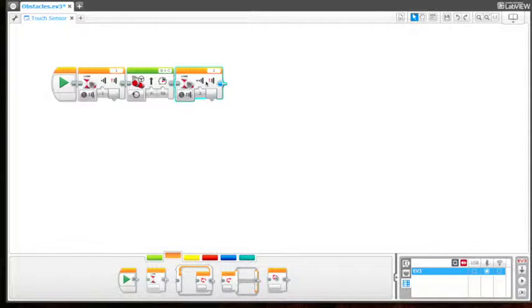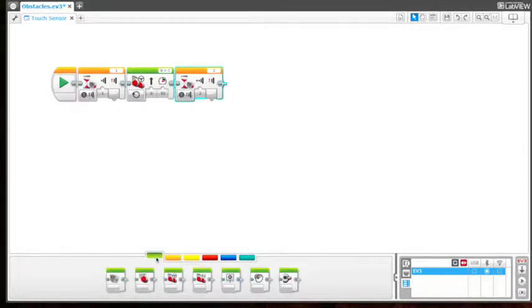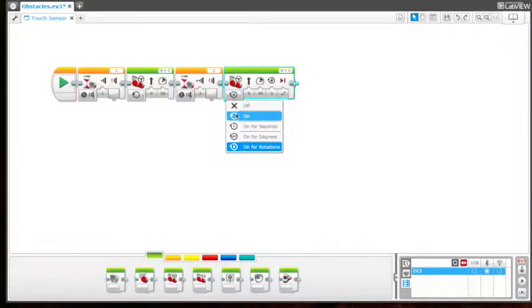So the next step is we want to add two action tabs — two move steerings. We want to add one move steering to tell it to stop when it is bumped into the wall.